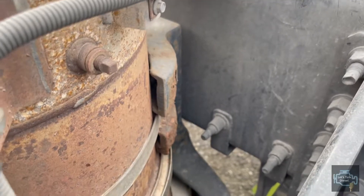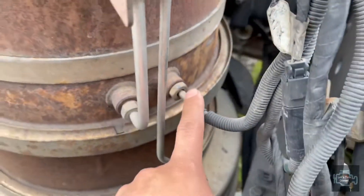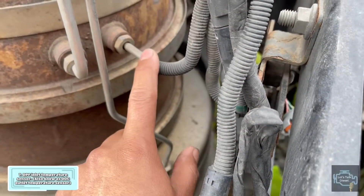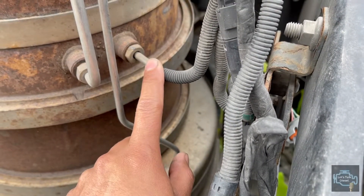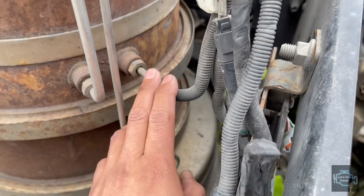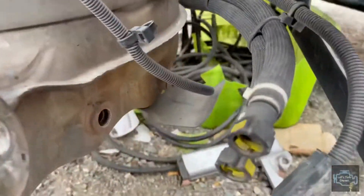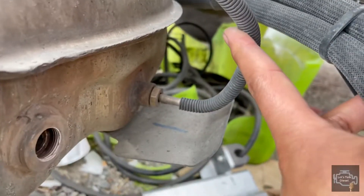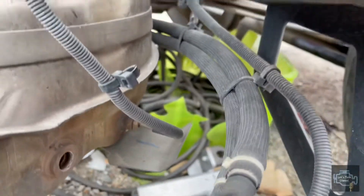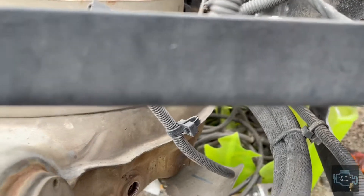Now we're going to check out the temperature sensors. The next one in here is the DOC outlet temperature sensor, also called the DPF inlet temperature sensor — it can be called either name depending on the technician. And the third one at the bottom is the DPF outlet temperature sensor.